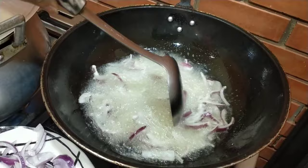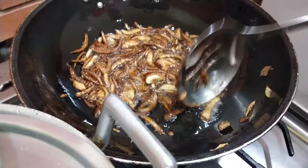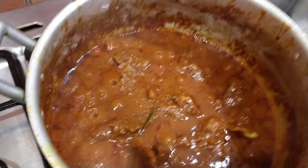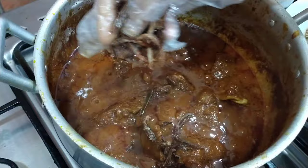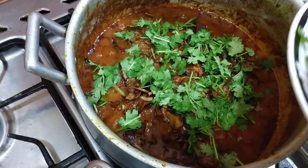Pag naging golden brown, pwede na. Ayan na guys, golden brown na ang ating onion. Luto na yung rice natin. Ngayon ilipat natin dito sa sauce. Ang unang layer guys — lagyan natin ang pinirito na onion. And then yung kinat nating kusbara (coriander). Magbibigay lasa yan guys.